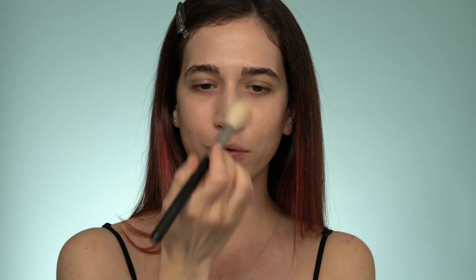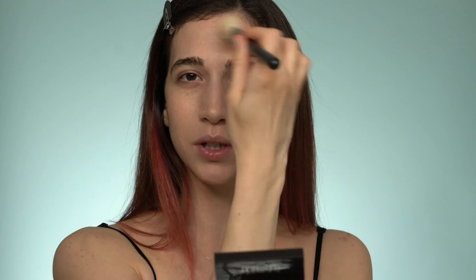I just have a few blemishes from quarantine — I've been eating badly and not drinking enough water, so my skin has been freaking out. Other than that, on a day-to-day basis I don't usually use a tinted moisturizer.